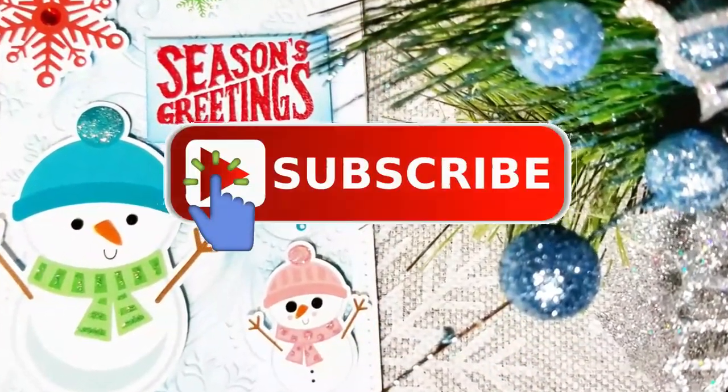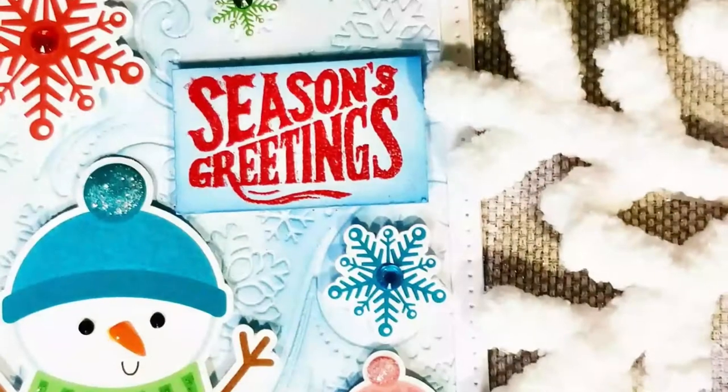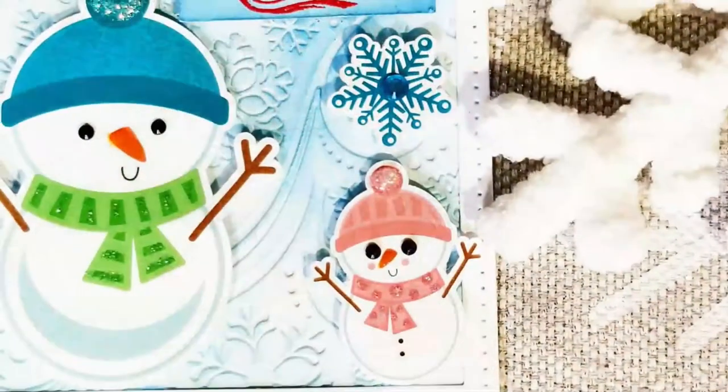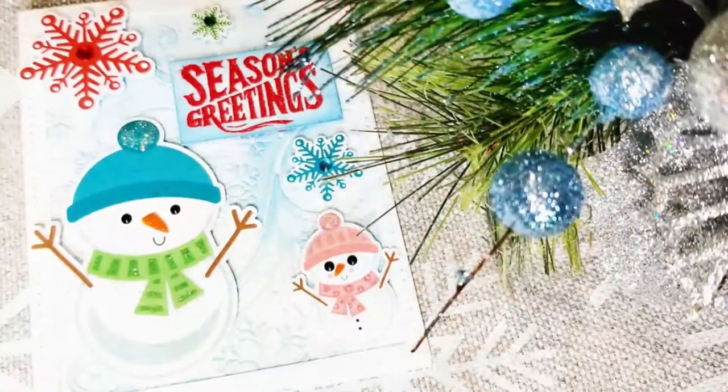And don't forget, at the end of this video, click one of the video links to see more home decor ideas from Creative Glam. And with that being said, have a blessed day. I'll see you next time, right here on Creative Glam and Crafts. Bye!